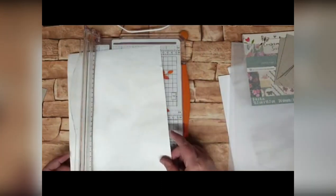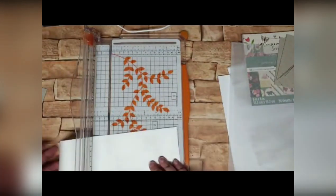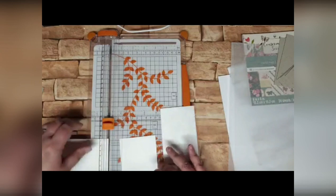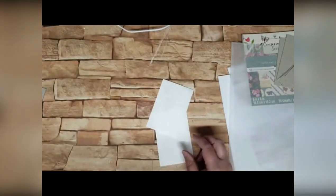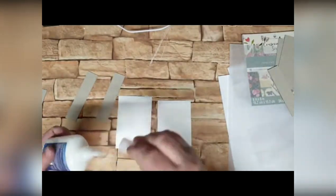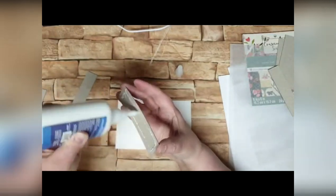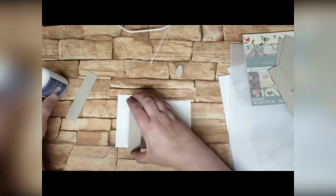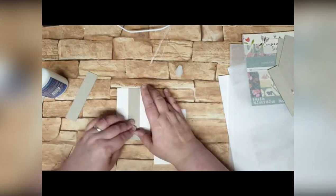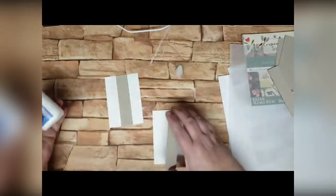With this piece of Tyvek, I want you to cut two pieces at three by four and a half inches. You can use a trimmer or scissors — it's not going to tear. You don't need a lot of Tyvek really. Now I want you to get two of the thinner pieces — the ones that are one inch by four and a half inches — and use some wet glue. I don't tend to use double-sided tape because I don't think it holds well enough for books to last. I've just glued that piece into the middle of that piece of Tyvek and I'm going to do exactly the same again over here.